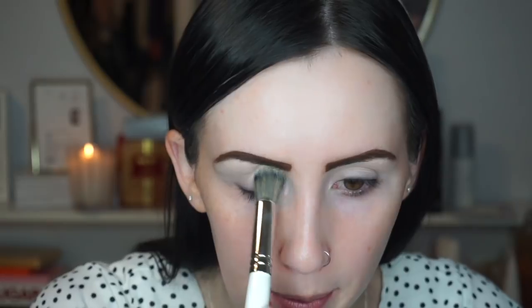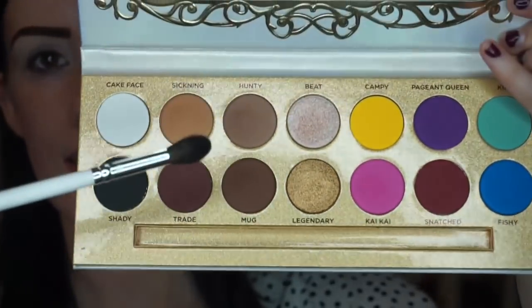Now I'm going to set the concealer with the Maybelline Fit Me loose finishing powder in the shade Fair, and I'm going to dip that same brush in the powder and set my eyelids. I cannot believe Christmas is next week — I'm not prepared at all! Okay, eyes are set. Now I'm going to go in with eyeshadow using the Life's a Drag palette, starting with the shade Sickening.